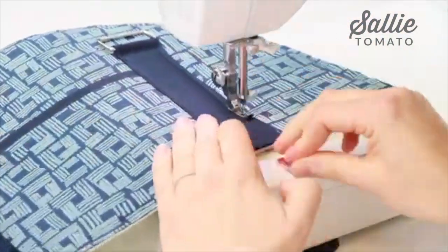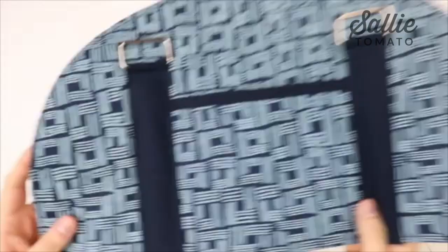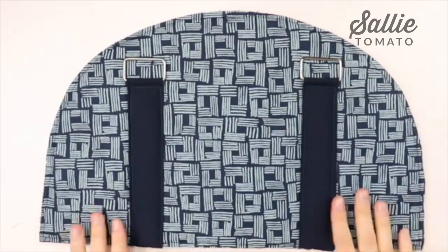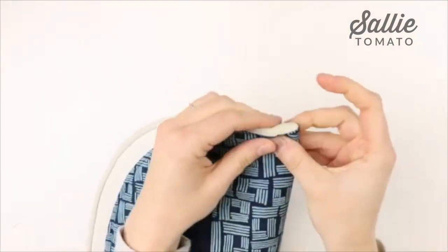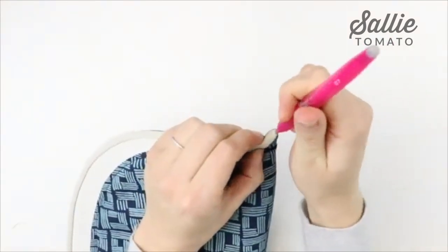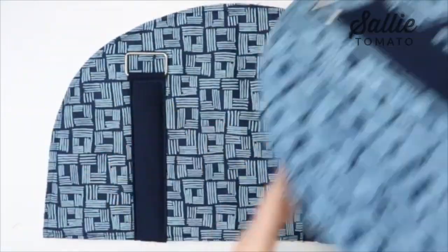Now you have the connectors attached to the front as well as the back panels. One last step is to fold the back and front in half and mark the center top and bottom edge. Repeat to find the top and bottom center of the front panel, then set these pieces aside.